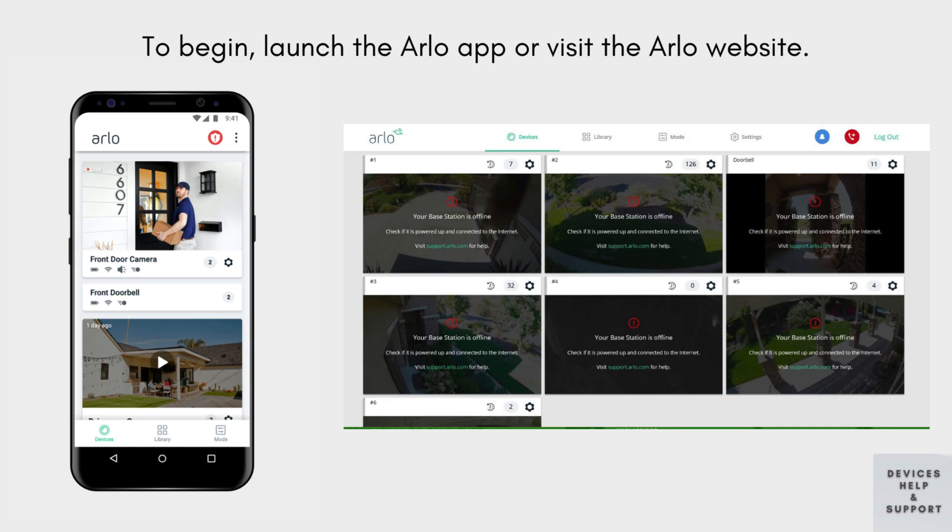To begin configuring your Arlo base station, open the Arlo app on your smartphone or visit the Arlo website via your web browser. These initial actions are pivotal for commencing the setup process of your Arlo system's central hub.